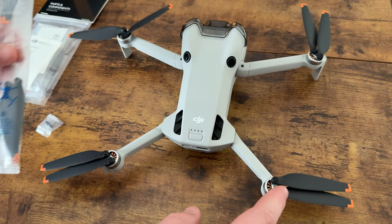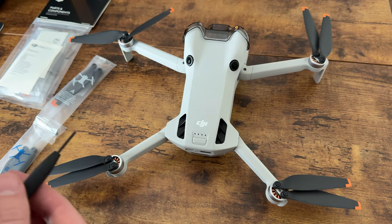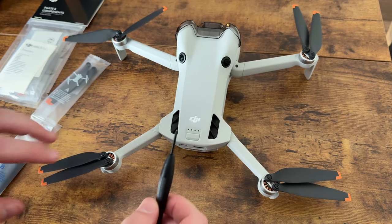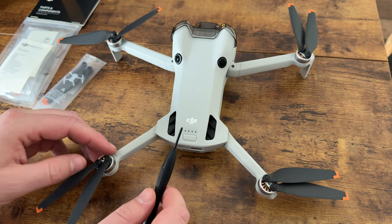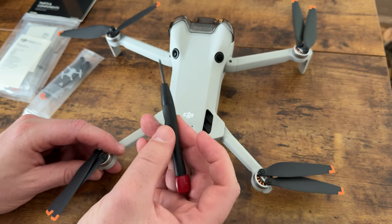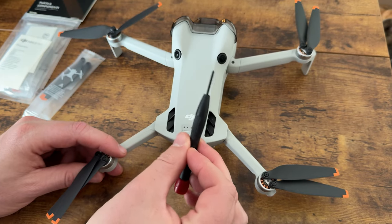When you unscrew them you can change the screws out, but one thing you will need is a really fine screwdriver. The DJI drone does come with one when you buy it new, but I found it just wasn't long enough to give me enough torque, so I went out and got one from the garage.